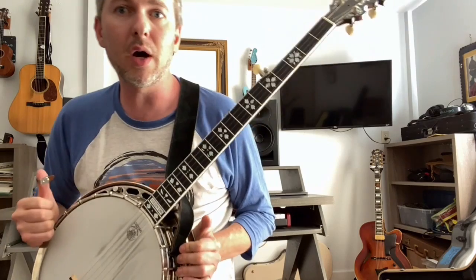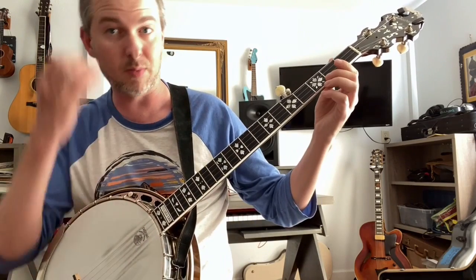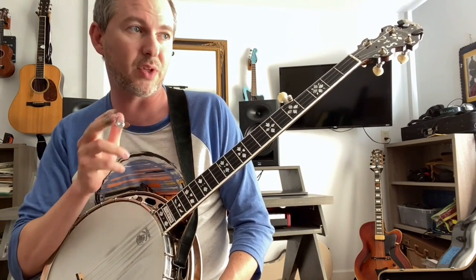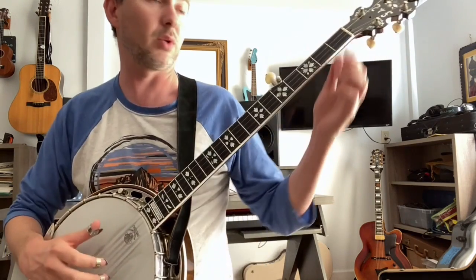I don't really care which one you play as long as you do it with conviction. So that's Cripple Creek. I'll do the whole thing through two times just to give you some more practice on it and you can play it with me. I'll talk you through the first way and then hopefully the second way you can talk yourself through it.